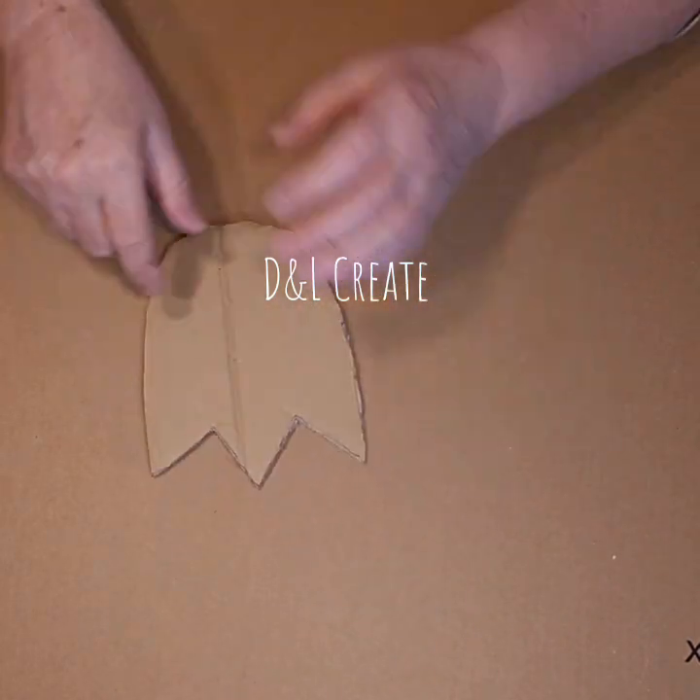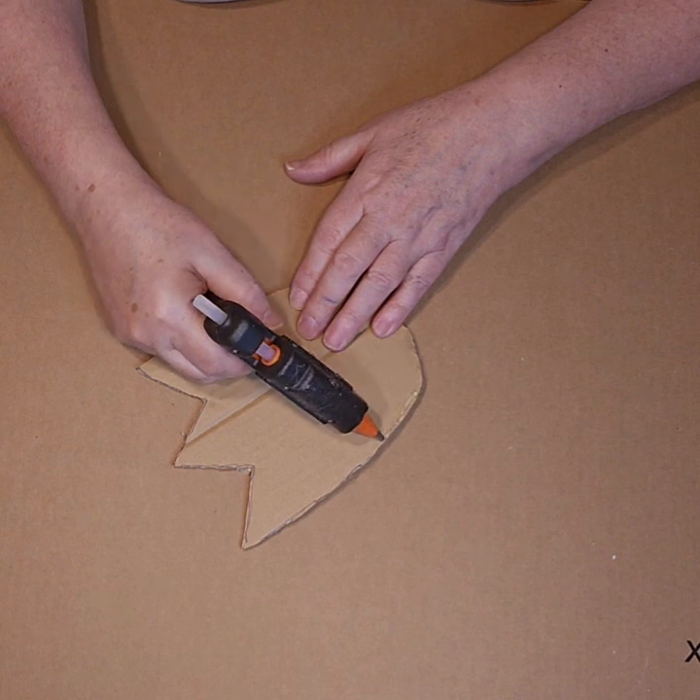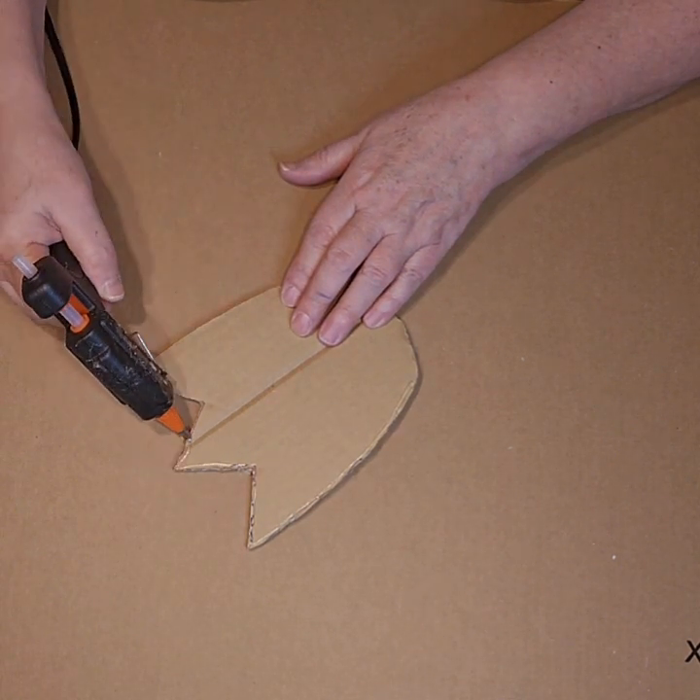Hi everyone, it's Lindy and I'll create, and today I'm going to make some tulips. I freehand drew this tulip onto a piece of cardboard and then I cut it out.